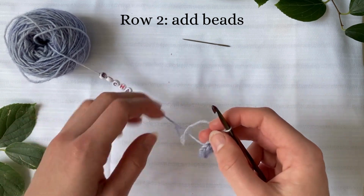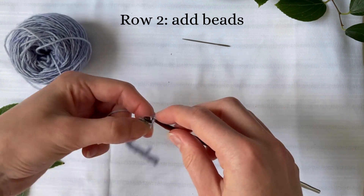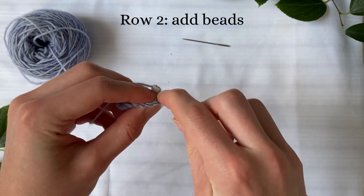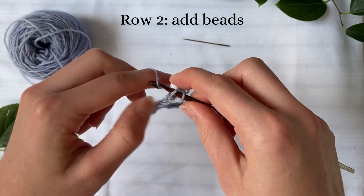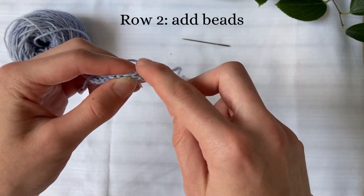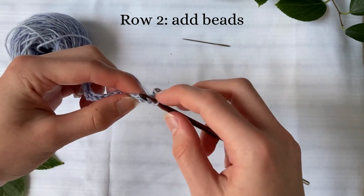This row is going to be where we place our beads. Chain one and then slip stitch in the first stitch and pull your first bead up to the front. You're going to insert your hook into the next stitch and then put the yarn around hook but make sure the bead is in the middle like so. Do a normal slip stitch and you can see the letter is on the back of the work. Then slip stitch into the next stitch as I'm having one in between, and repeat the same process with the next bead.